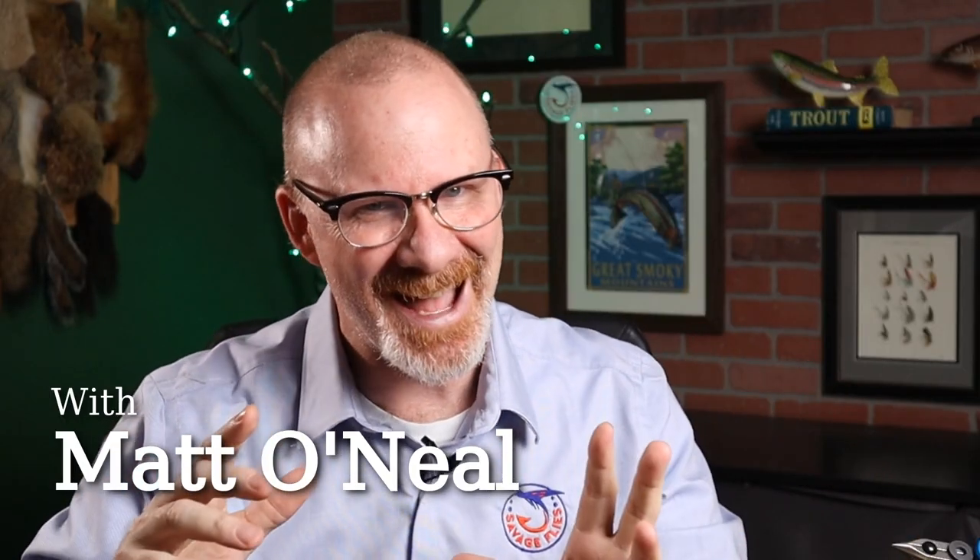Hey everybody, welcome back. I'm Matt. Thanks for stopping by.